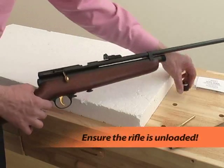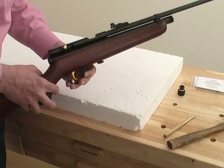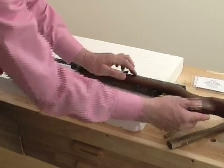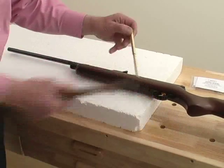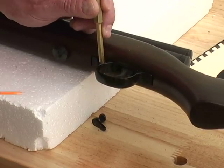First, make sure that the gun is unloaded with no pellets or CO2 powerlets in it. Lay the gun on a soft but firm surface like this packaging foam. Now set the safety to safe and knock it out of the trigger guard using a brass punch or wooden dowel.